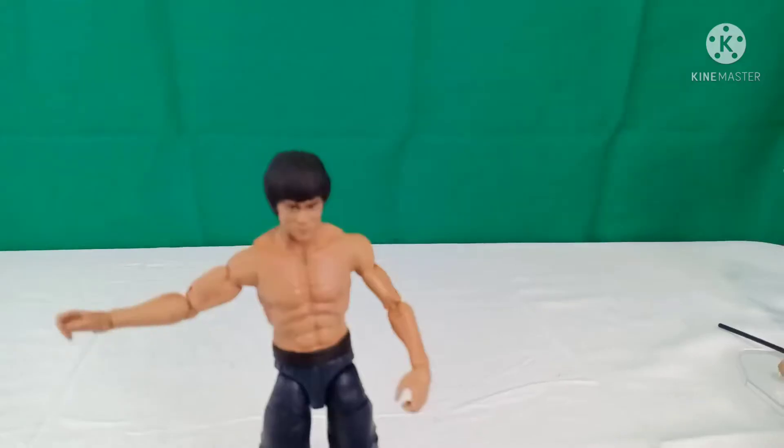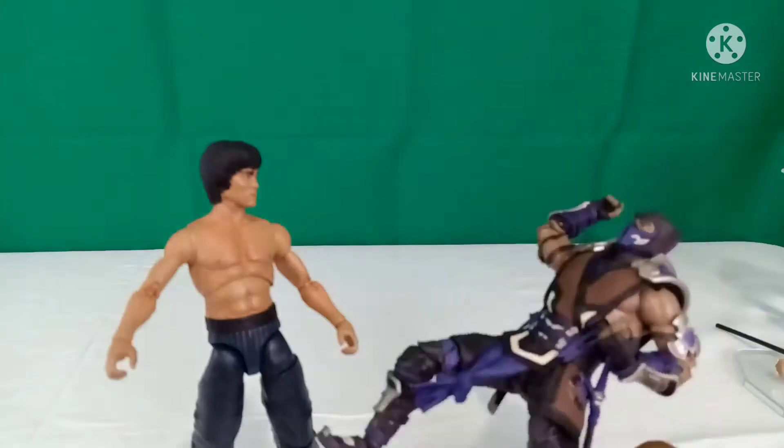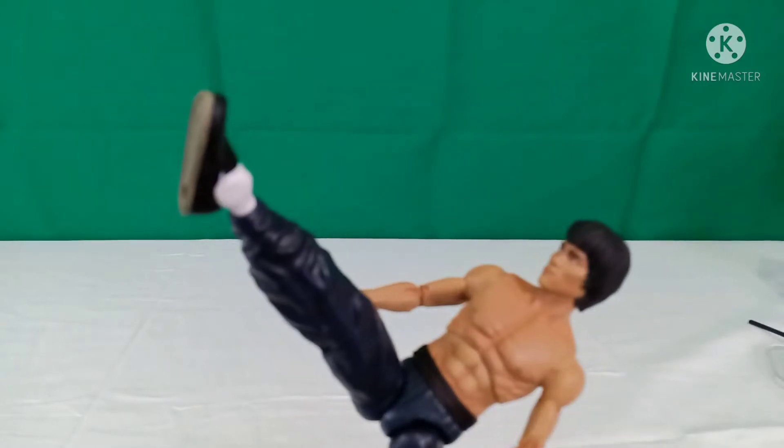Back into the articulation: tricep, double-jointed elbow, wrist movement, and torso movement. He can do a full split, though he can't kick himself in the butt. He has amazing sock and ankle pivot all over the place.